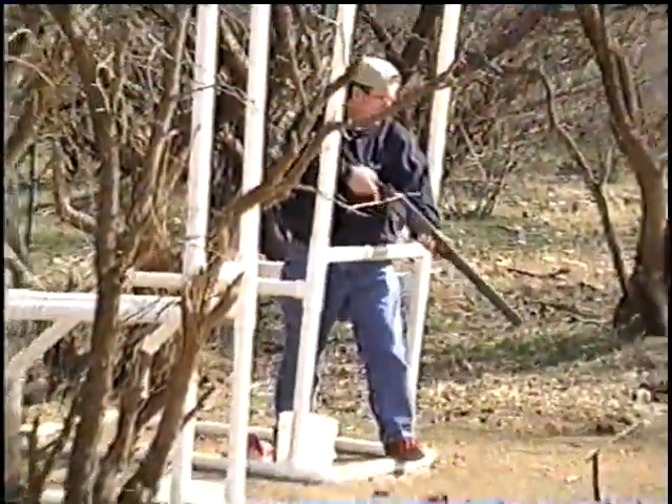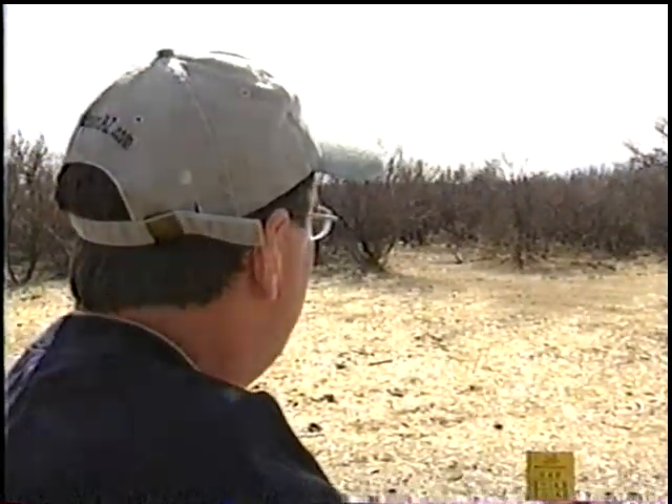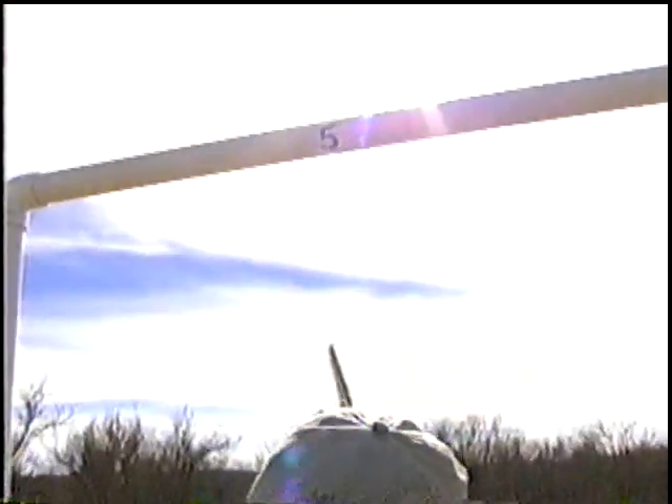For beginners like myself, it's really best to warm up by shooting at clay pigeons at the 5-Stand Sporting Clay Station before going out into the fields.